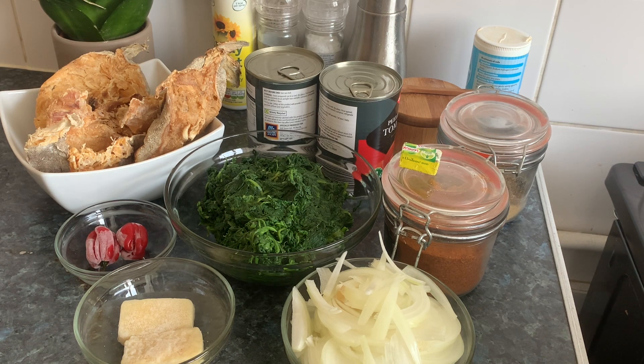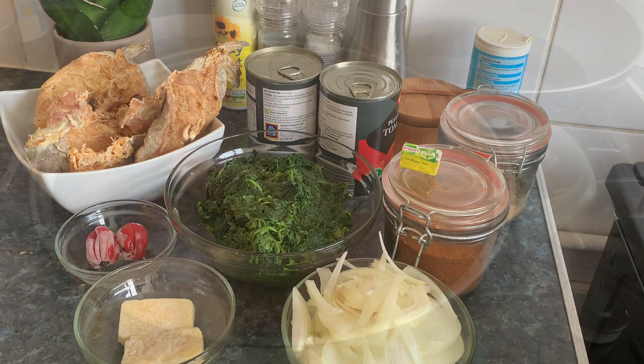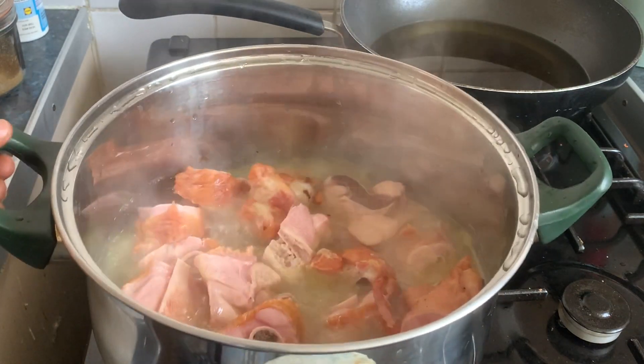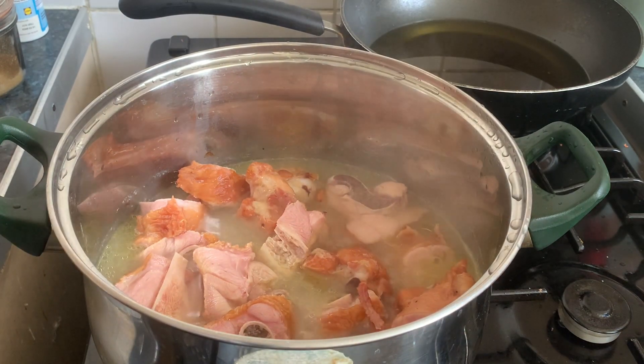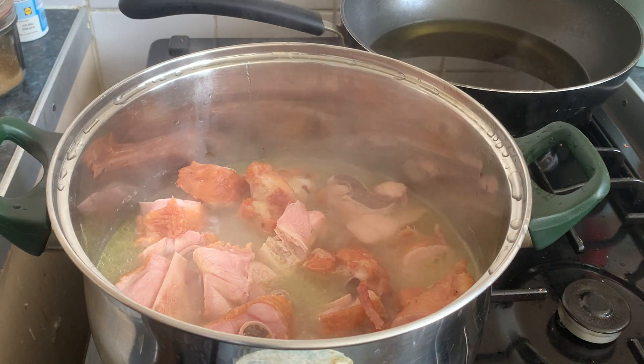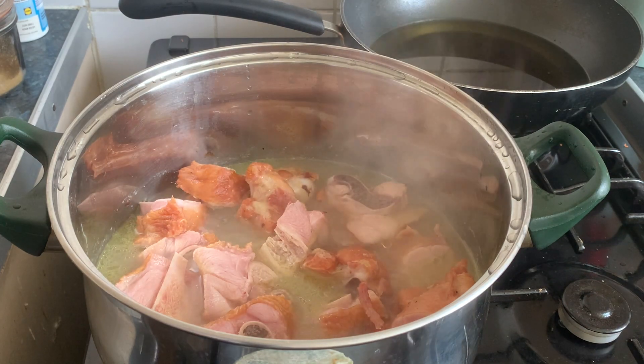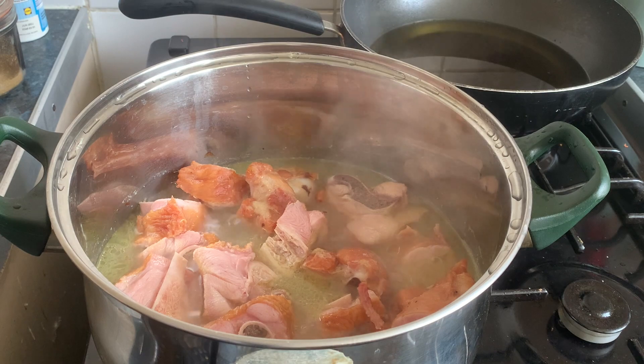And I have my smoked turkey wings here. I'll show you in a minute. I have my turkey wings here — smoked ones — so I'm cooking them a little bit. Before I can start, I will add the stockfish and we will start cooking.